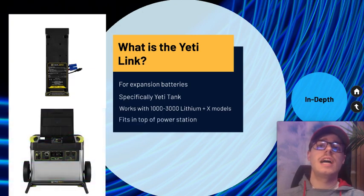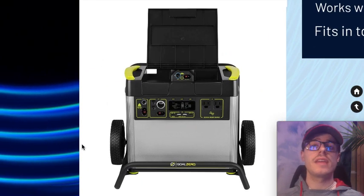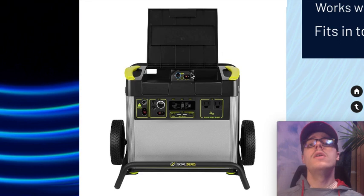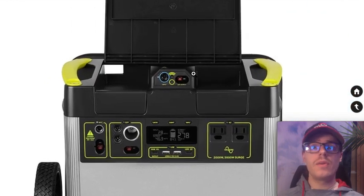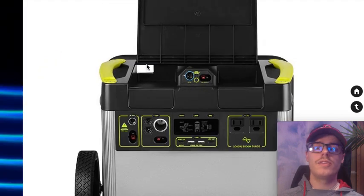It fits into the top of the power station — here's an example with the Yeti 3000 X, their newer model. The way it works is you flip the lid: the right portion is where you install the Link, and the left is where you plug in the power supply to charge it up. Power comes from the wall, goes in there, and then plugs into the input to charge the external batteries.